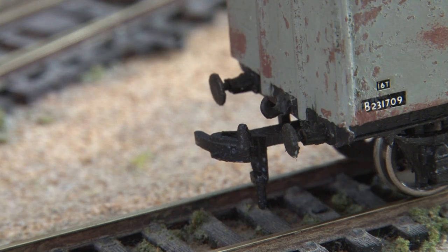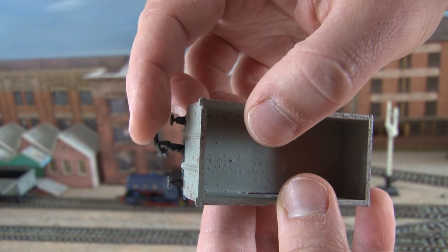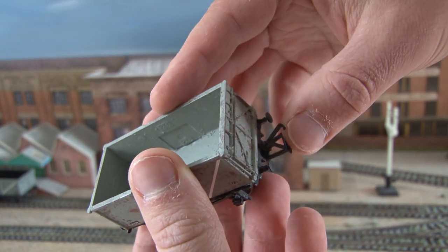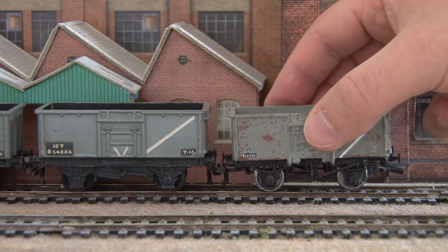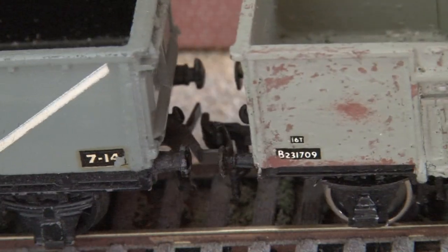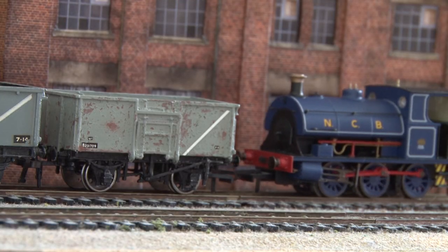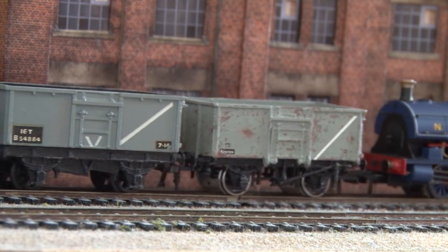I've since made another one of these wagon kits and I fitted the tension lock coupling to one end and the old style of connector to the other, and hey presto, we've essentially made our very own converter wagon. If we put it down on the track, you can see that the buckeye coupling connects up to the older wagons and we're left with a nice standard tension lock coupling on the other end. Running a loco in, you can see it has no trouble connecting up at all, and we can now use it to pull the wagons out as part of this train.